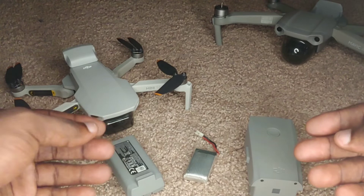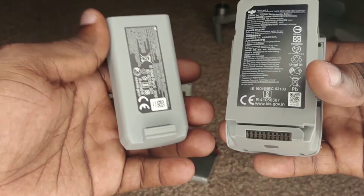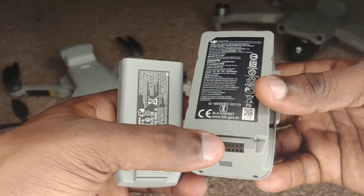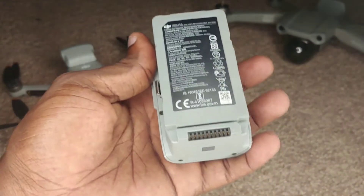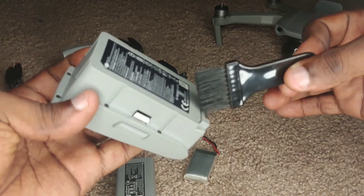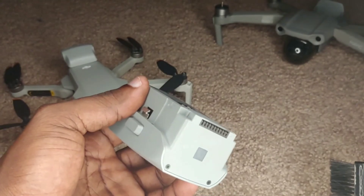When traveling with these batteries, dirt or small foreign particles can get wedged inside the terminal areas, preventing electric current from passing through. If you see something lodged in the openings, use a small brush with soft bristles and gently brush between the areas to remove any material. Once you're satisfied it's clean, you can install the battery and fly.